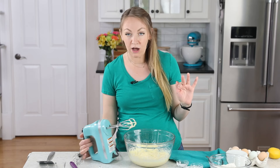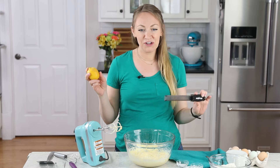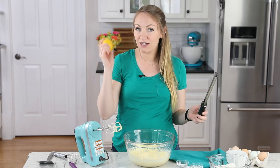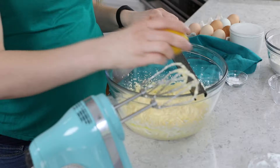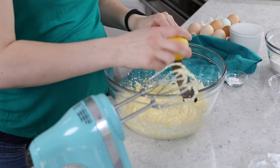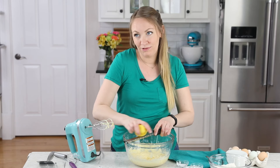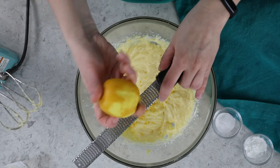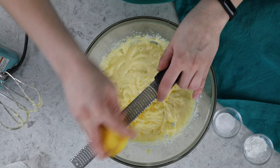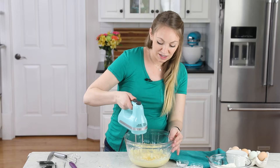Now, before we go any further, I want to tell you about an optional ingredient that I do like to include. If you want to give these cookies a lighter, brighter flavor, you can add a tablespoon of lemon zest here — I am going to do that. It adds a nice bright flavor and it helps keep the cookies from being too sweet. So only use it if you like lemon, but I do often include it when I'm making these cookies.